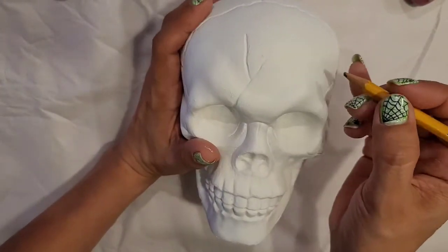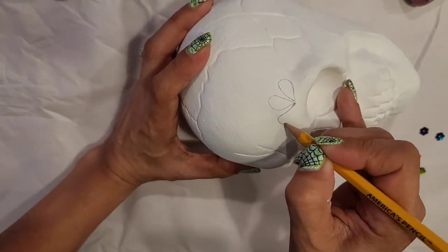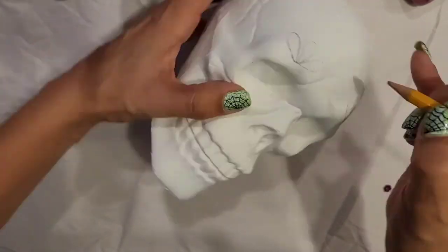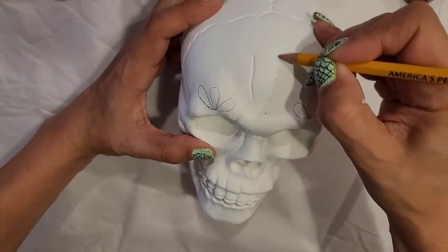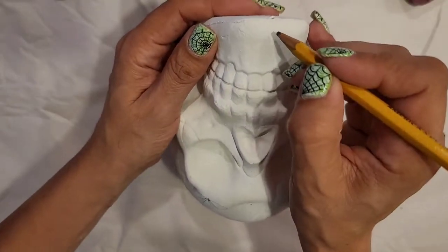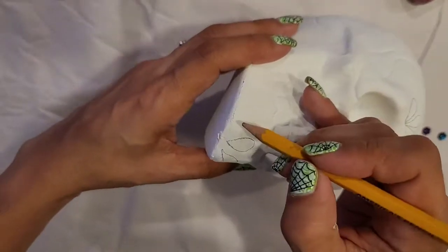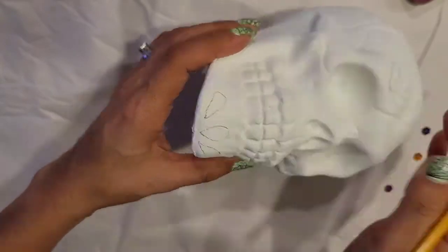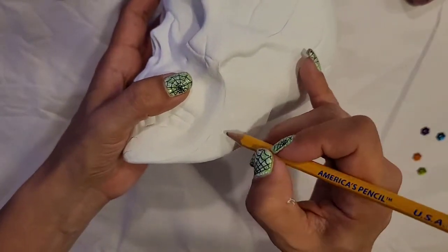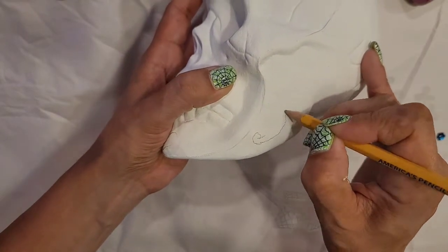Now with a pencil I'm going to draw some petals above the eyes. I also draw some petals on the chin of the skull. And then on the jawline I just draw a swirl-type design. You can draw anything you like.